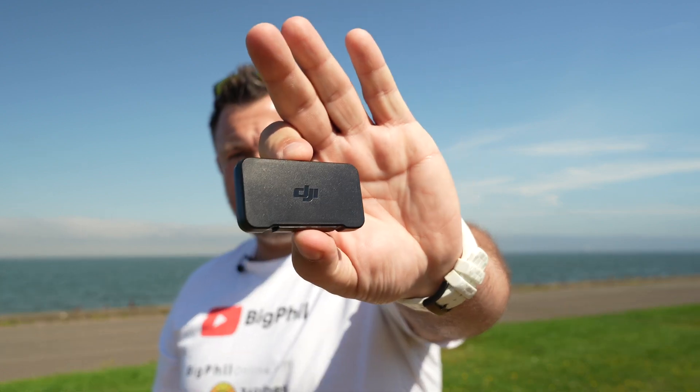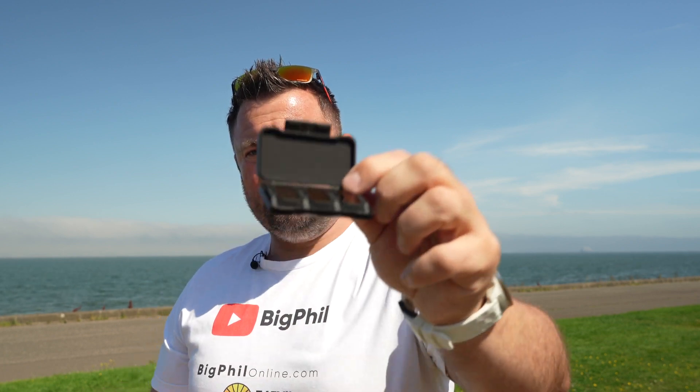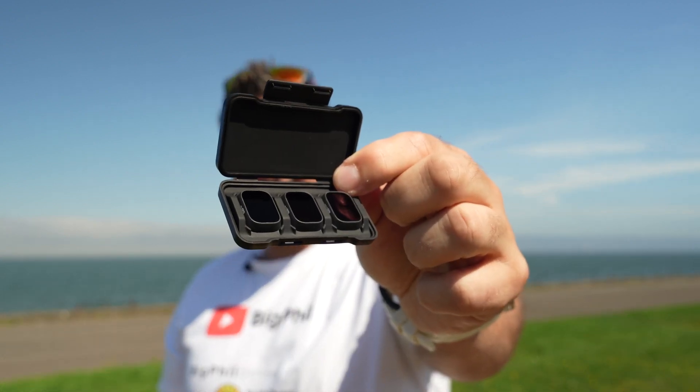I haven't shown you this yet, but the ND filters from DJI came in this really nice plastic cover box - a small box. As you can see, those filters are really, really tiny. Now I'm gonna mount the ND16 filter on the drone and we will repeat the test.